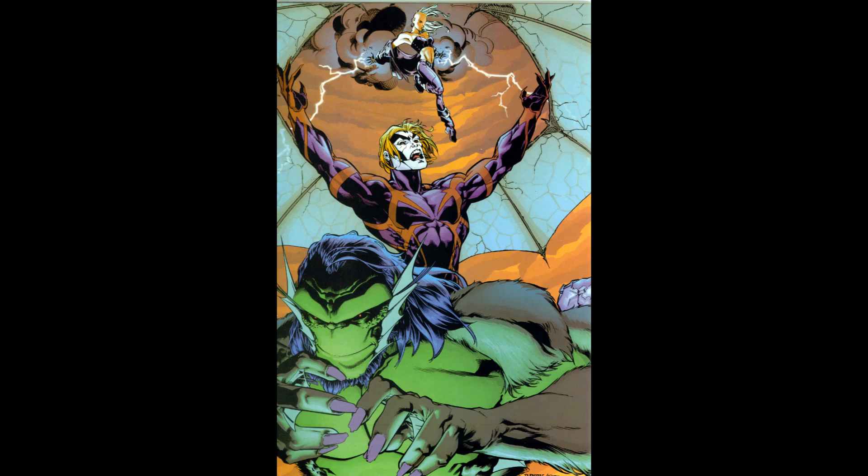So yeah, we're reviewing the first three issues of Mutant X for X-Men month, which I got — well, I got the first six issues for like 24 bucks, which is kind of a rip-off so far.